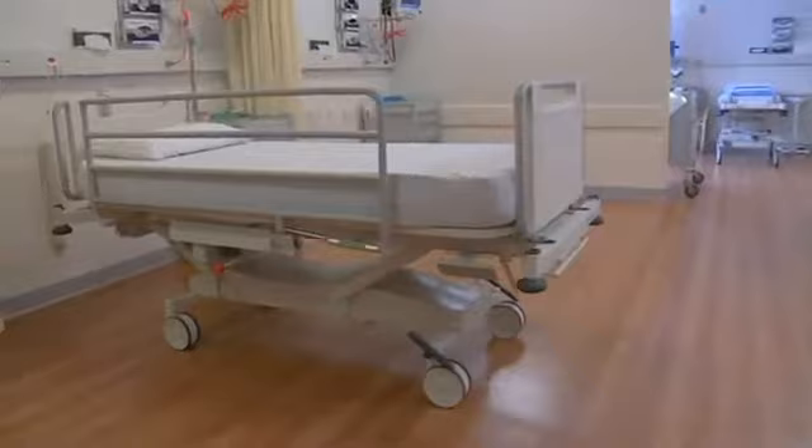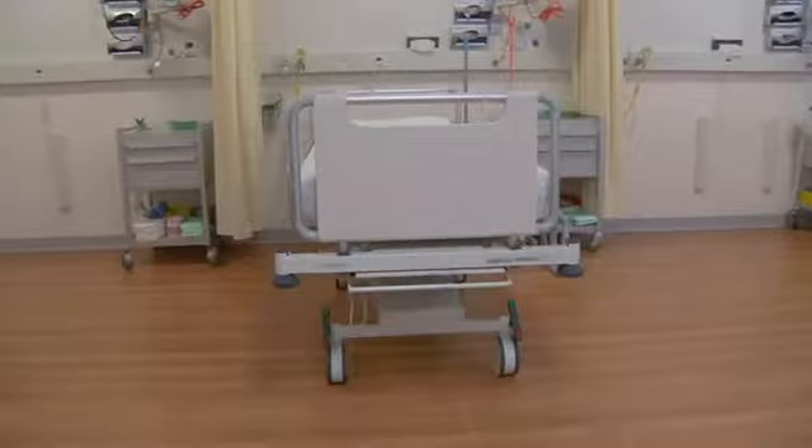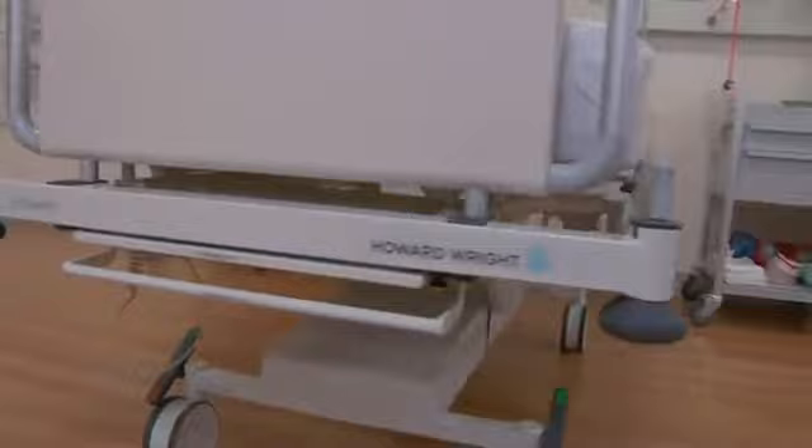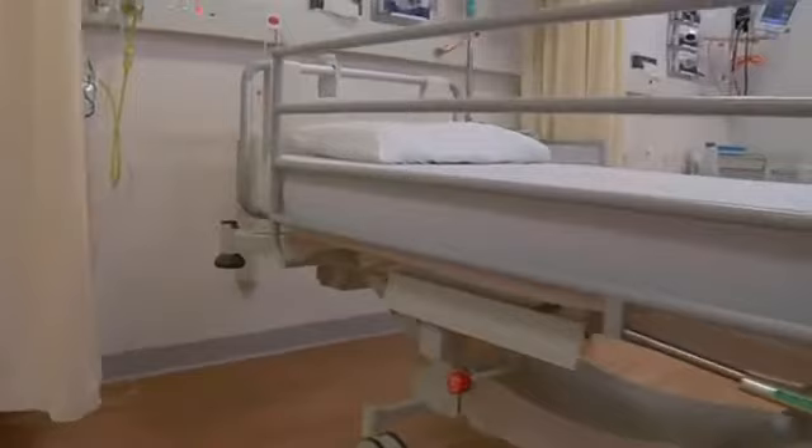Introducing the M9, the next generation in Howard Wright's lineage of innovative and efficient medical beds and stretchers. The M9 has evolved from Howard Wright's hugely popular and successful M7 range, which has become a bed of choice for medical facilities throughout Australasia.